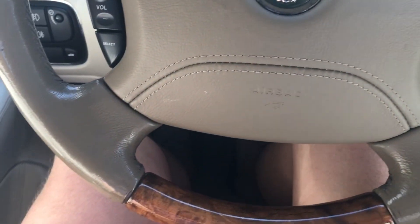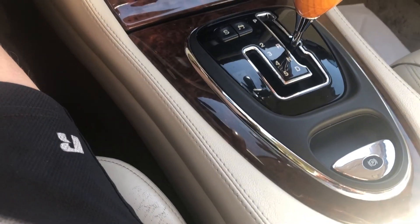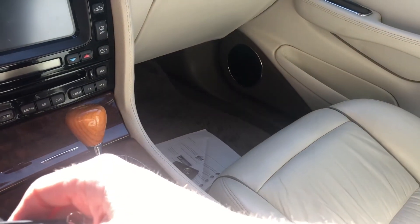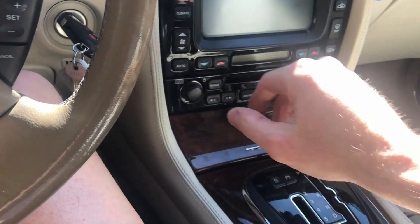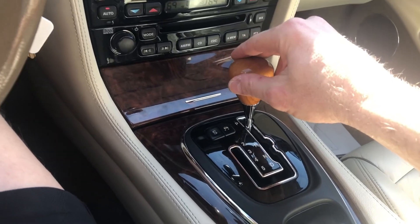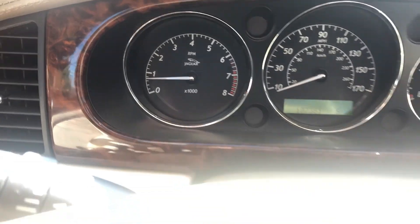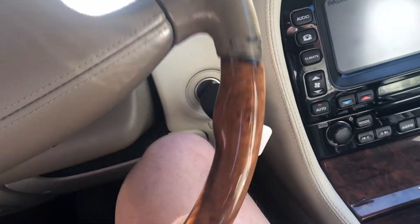The parking brake is here and it's electric, but you never touch it — it's automatic. When you put the car in park and turn the key off, you can hear the brake set. When you put the key in, start the car, and put it in reverse, you can see the brake light's still on. As soon as you put it in reverse, the brake light goes off, the brake turns off, and the car will go. You never really know it's doing it.